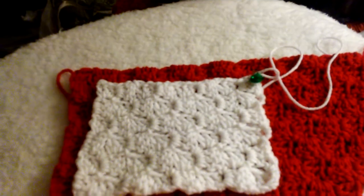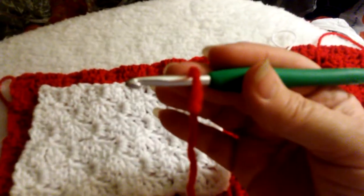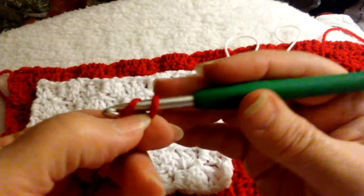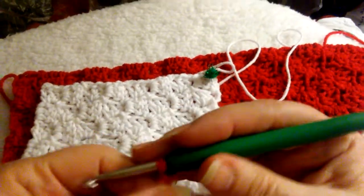Sorry, got a little bit too carried away there with the focusing. Now we are going to work on the little rectangle triangle, so let us do what we need to do here to get our first little slip knot so we can start our corner to corner. We're going to go ahead and get this started, the same way we did when we first worked up the red part of this pillow.